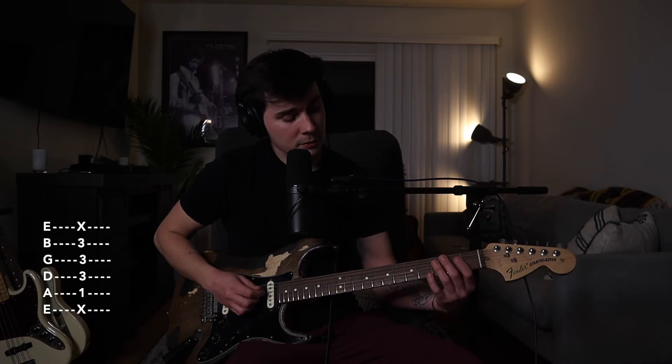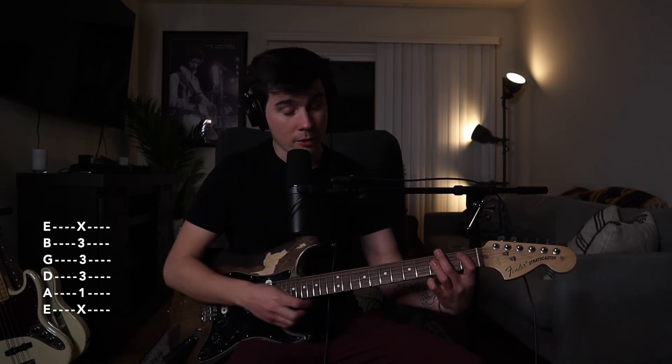Now let's take the A major shape and move it up a half step to B flat major. Take your index finger on the 1st fret of the A string, and with your ring finger bar the D string, G string, and B string on the 3rd fret. This shape can be moved anywhere.